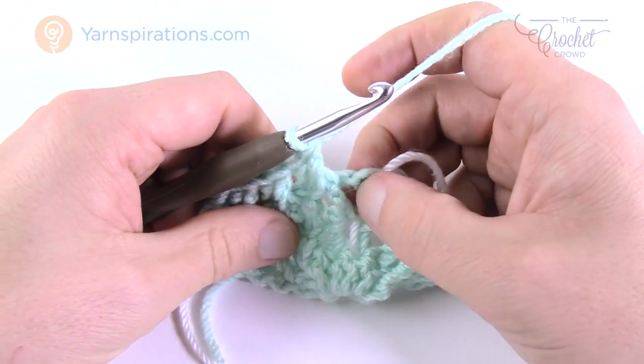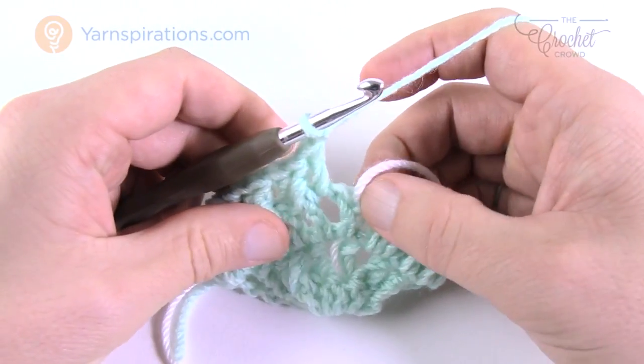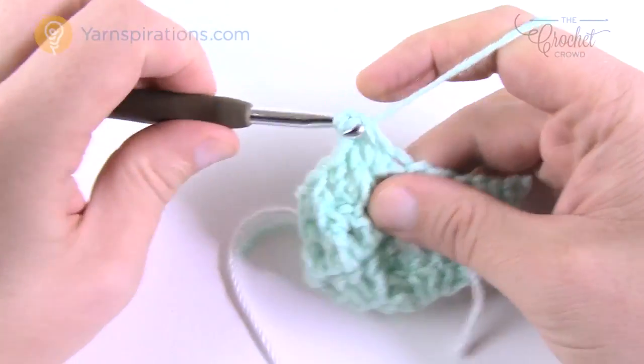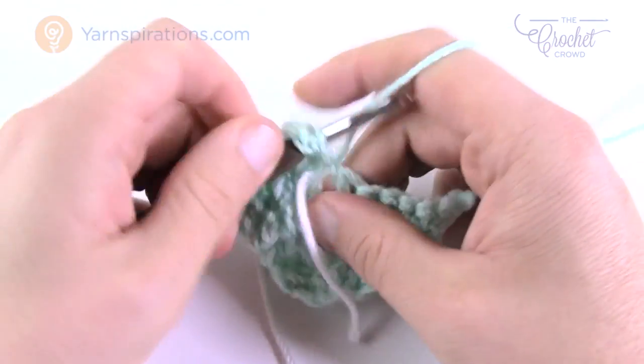So the first chain one space is going to be a double crochet, chain one. Come to the middle one — where it's marked. Then chain one, and come to the other chain one space on the other side and do a double crochet.